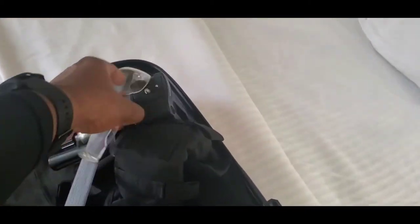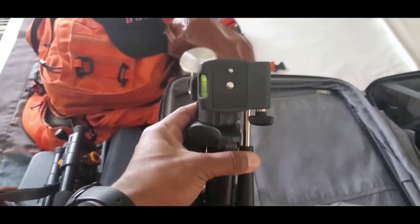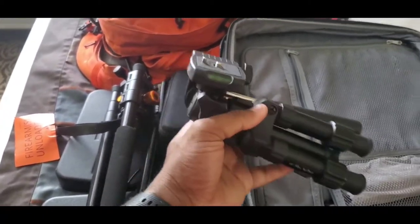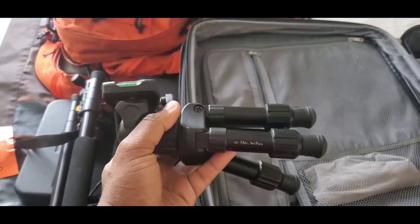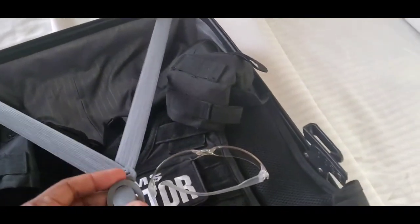I carry extra tripods — believe it or not, I have three tripods and only two cameras on me: my cell phone and my Canon M50. Here is one of my tripods for tabletop discussions; sometimes I'll prop a mic up on there when I do that.